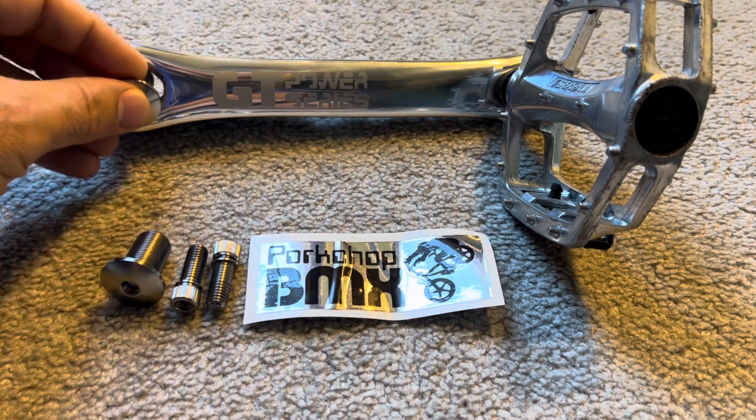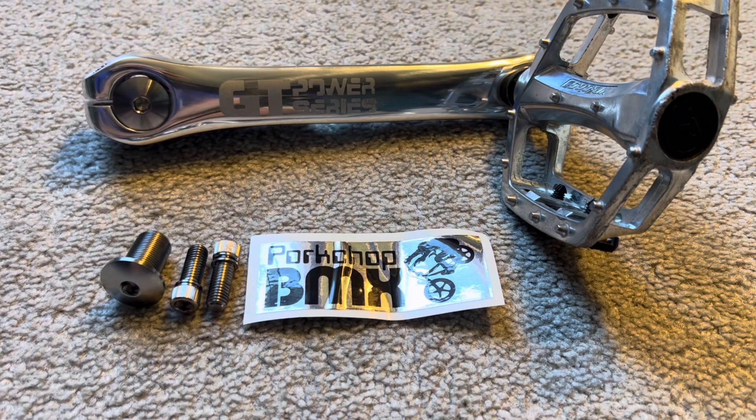So if we take a look at that, it looks pretty cool. I applaud Porkchop for thinking of this and having them made for the BMX community. It's a great idea. So let's dive in a little bit here.